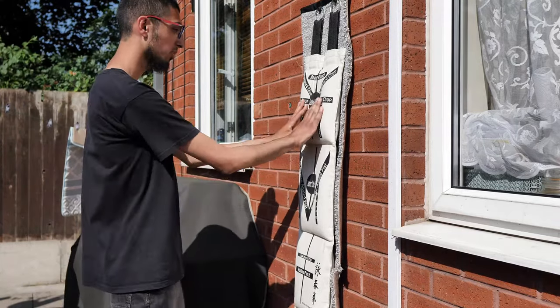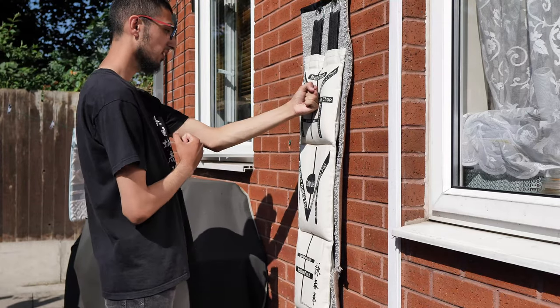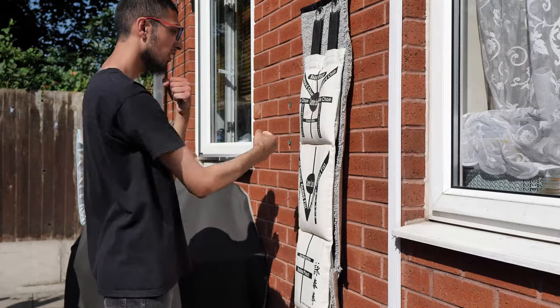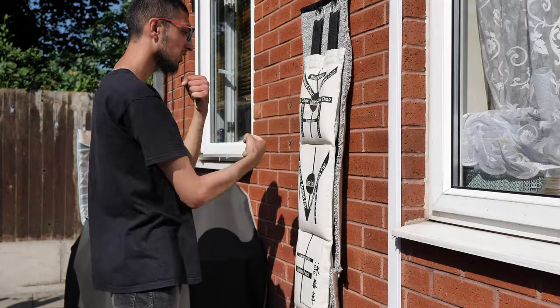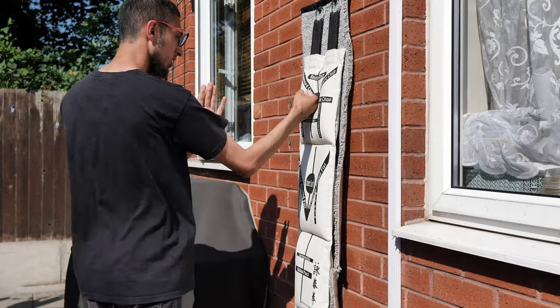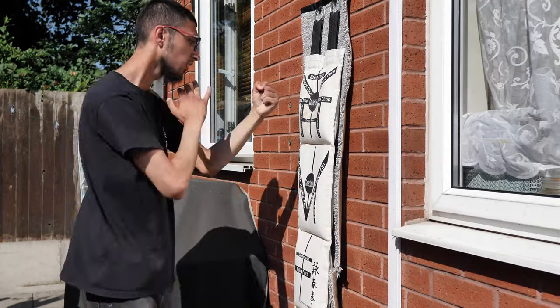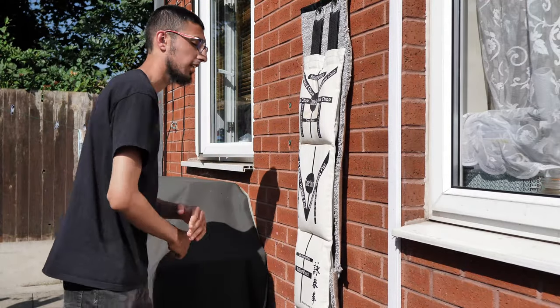So now I'll quickly show you from the start what we've gone through: center line punch, turning punch, and side punch.